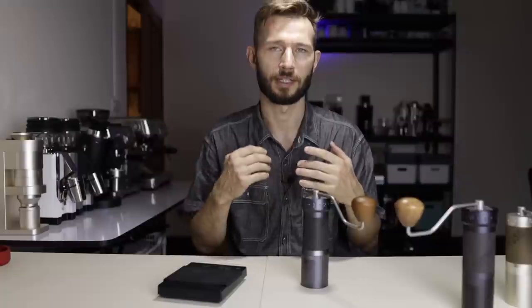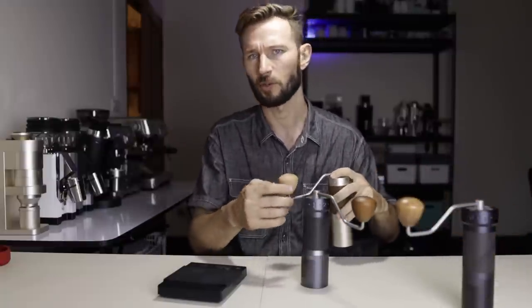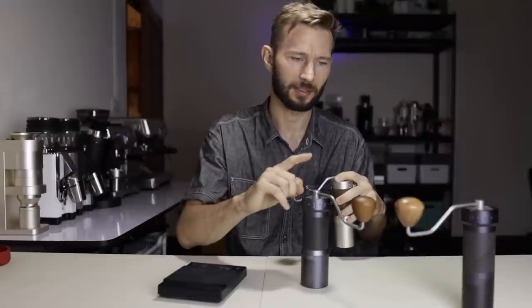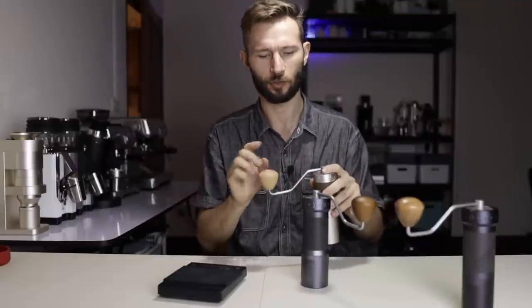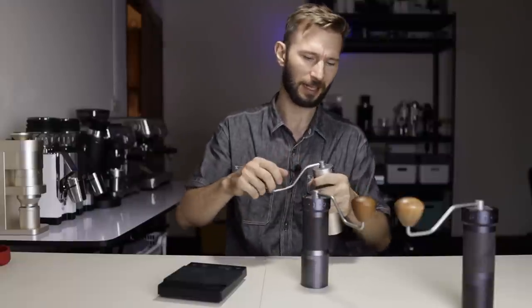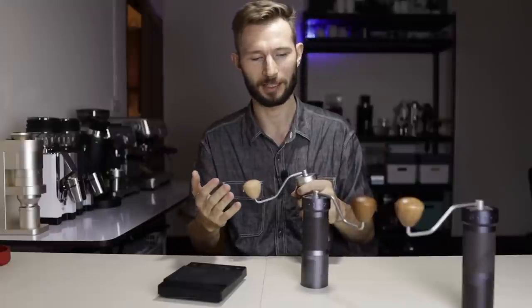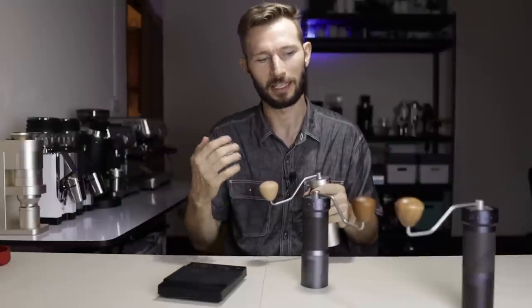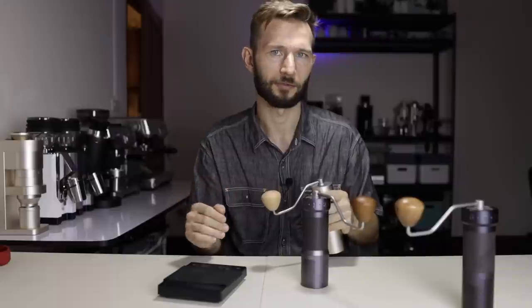The ZP6 does require much more torque and muscle power to use compared to the X-Pro, so that speed also comes with a certain sacrifice. The X-Pro feels almost as hard to use as the K-Max — probably because of the shorter handle — and it doesn't feel as good in the hand as the K-Max when grinding. But all in all, even these two grinders are fast enough for most people in daily use.